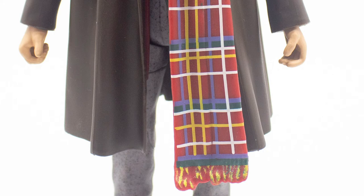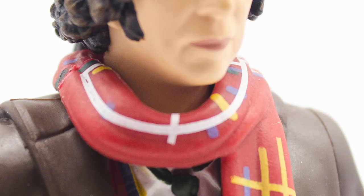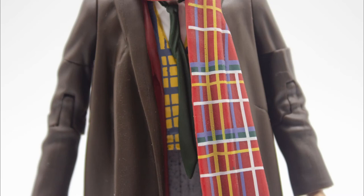Moving down to the scarf, this is a brand new piece of tooling. On mine — and I have seen this on several others — the paint apps aren't so great. On a small scale figure I can understand there will be a few bleeds or misses, but I'm happy with it as it is. They could have easily just reused an old Tom Baker scarf, but I'm glad they haven't — it looks really great with all the pattern.